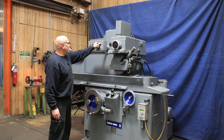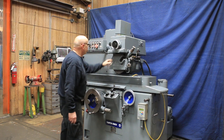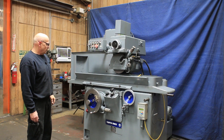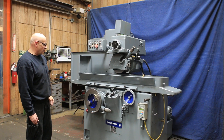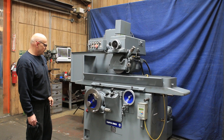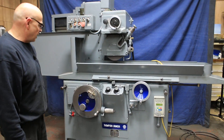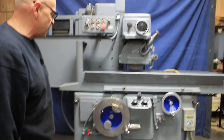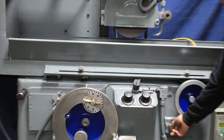We can also shut the head off and just do a slot grind where we're not using the head — just making a plunge grind, or what they call a slot grind. This is your fine feed dial here; this actually moves the dead stop, in case you want to increase or decrease the size of your work piece. The size of your step is controlled with this knob here.